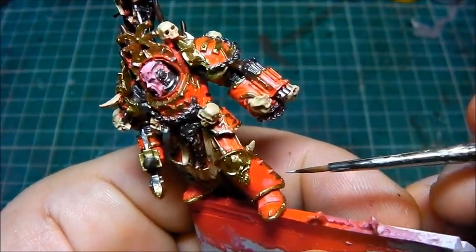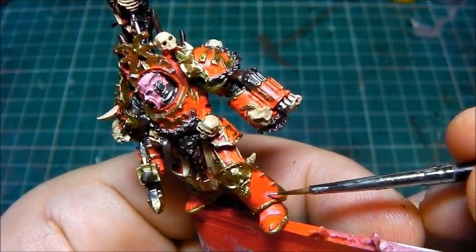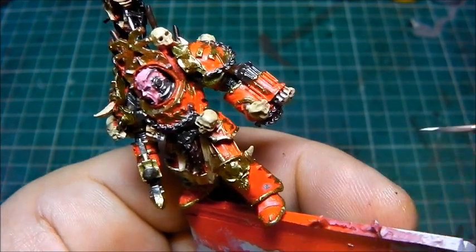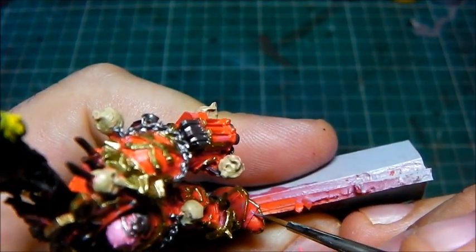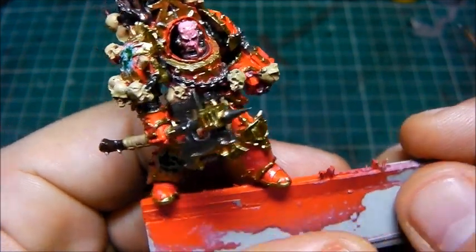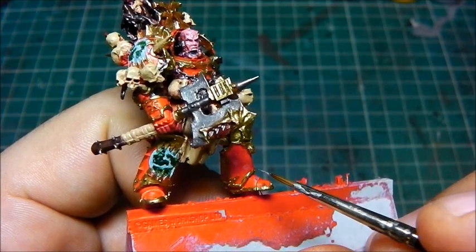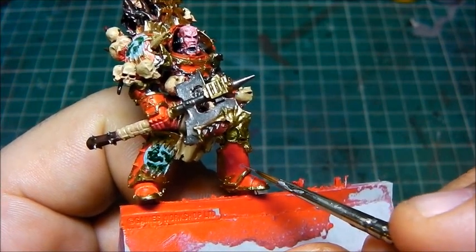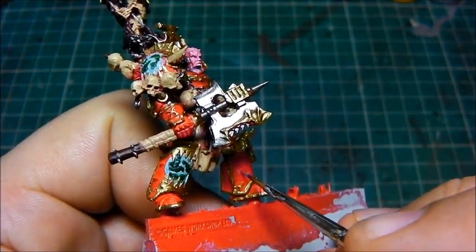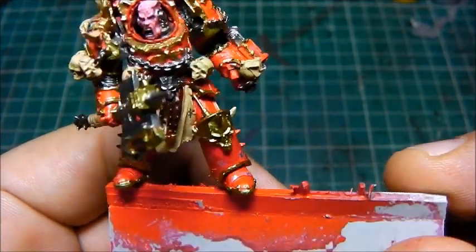So we've already laid down our base areas for our paint chipping, and now what we're going to do is we're just going to paint inside — just a little bit of paint, just to break it up. This will give us that paint chipping effect, and we'll do the same just there as well. You can see it all starting to form quite nicely.